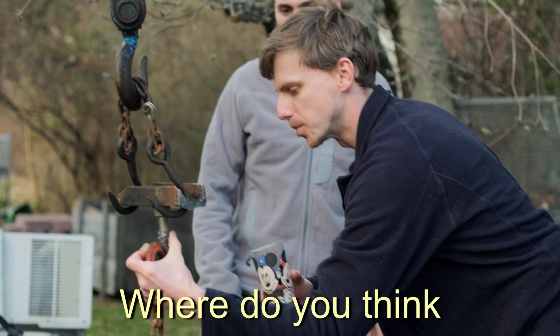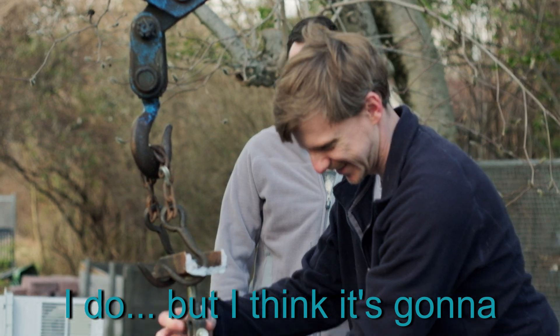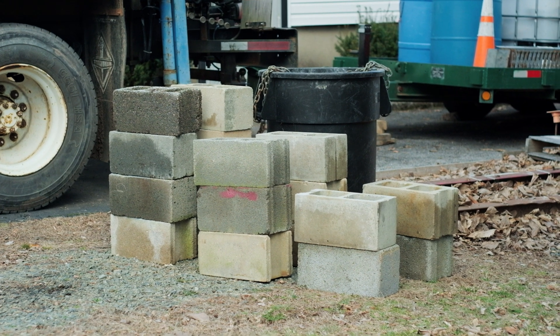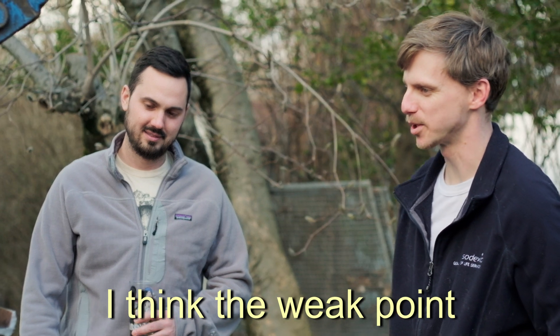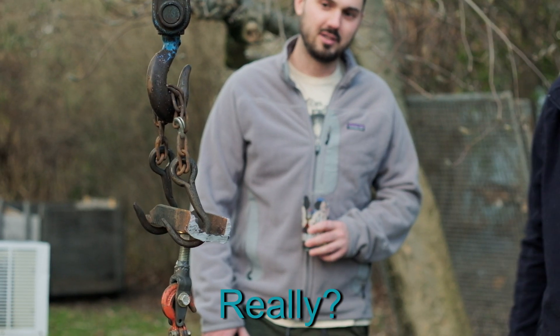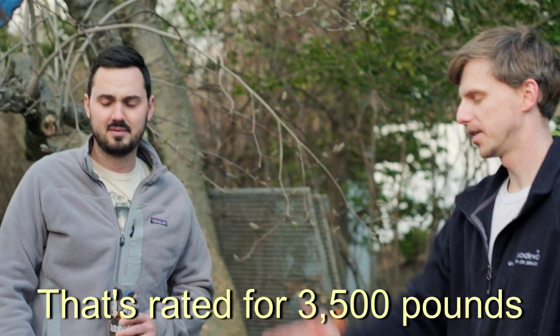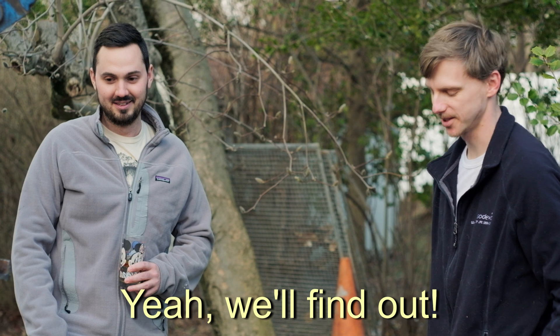Where do you think the weakest point is in the equation? You think the J.B. Weld's the weakest point? I do, but I think it's going to hold a decent amount. I think the weakest point is actually this master link right here in this chain — a quarter-inch chain with a master link, rated for about 3,500 pounds. I think the J.B. Weld is actually stronger than that quarter-inch chain. We'll find out in a minute.